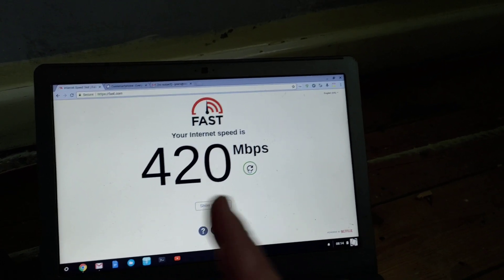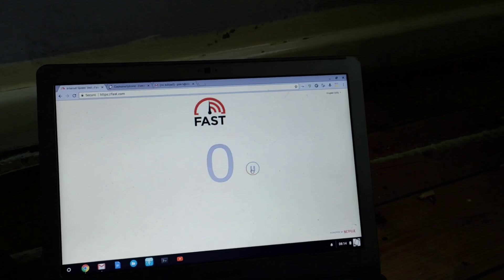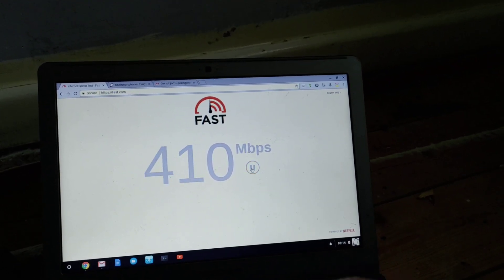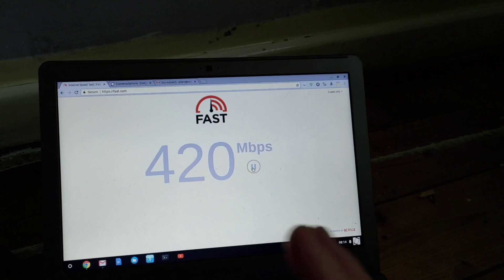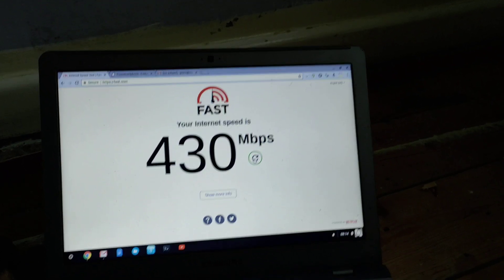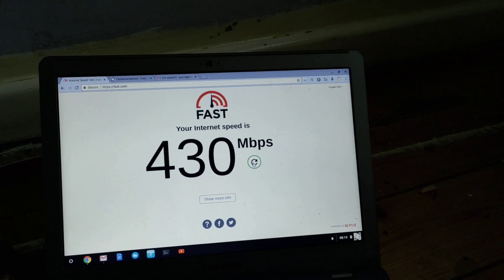You're only getting about a quarter of this through your Wi-Fi connection. So this is why, if you're a gamer or you want to do some serious Internet work — whether it be video footage or whatever — you really need to use Ethernet.